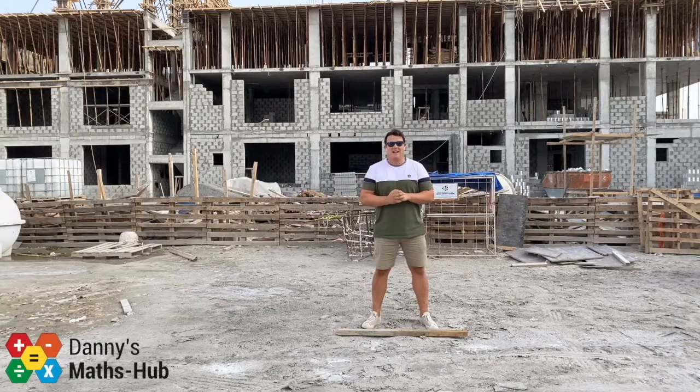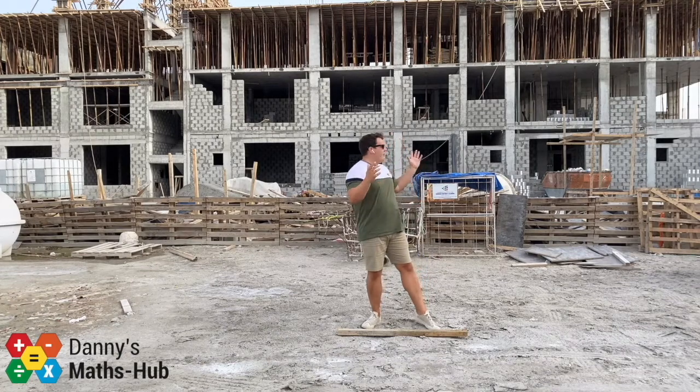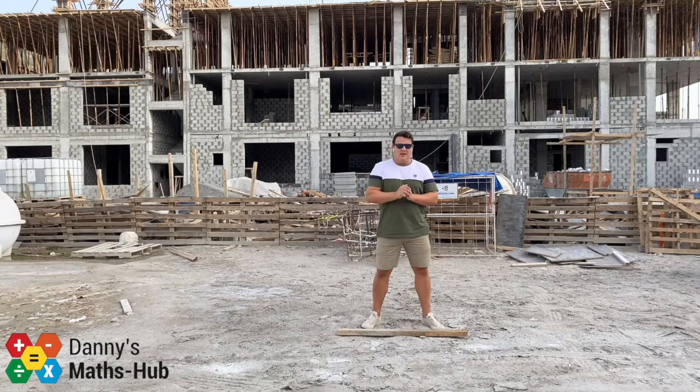Welcome to Danny's Maths Hub. Today is all about construction and loci, hence why we are at this construction site. Over the next five videos I'm going to show you how we can perfectly cut a line in half, perfectly cut an angle in half, construct three different types of triangle, and maybe if there's enough time, there may be a bonus sixth video where we look at how we can draw a perpendicular line.